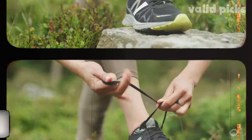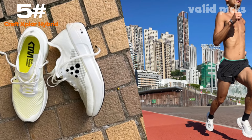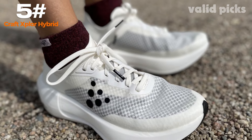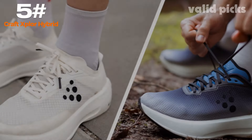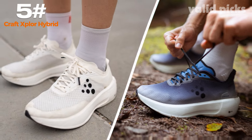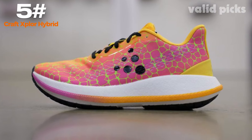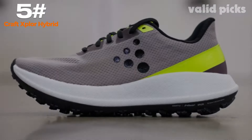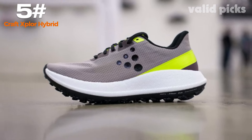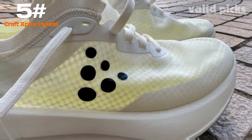Number five: Craft Explore Hybrid. Introducing the Craft Explore Hybrid, a revolutionary tool designed for seamless creativity and unmatched versatility. This innovative device combines the power of a traditional craft tool with cutting-edge technology, opening new dimensions for artists, hobbyists, and professionals alike. The Craft Explore Hybrid is meticulously crafted to deliver unparalleled performance. Its sleek and ergonomic design ensures a comfortable grip, enabling users to effortlessly navigate through intricate details.